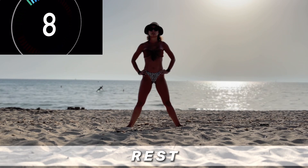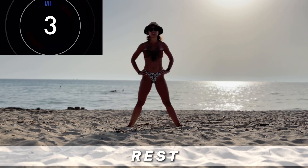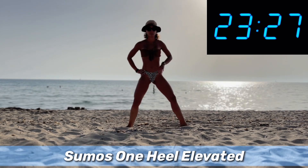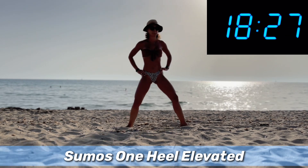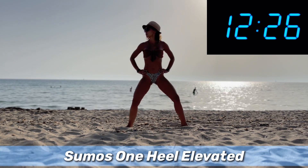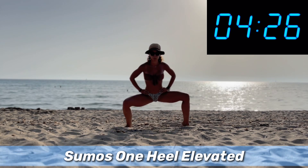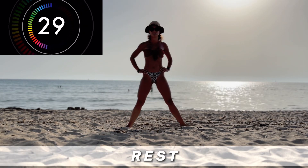The next one is sumo squat with one heel elevated. I'm gonna start with my right heel lift. You can't see from the sand here, but when you do the sumo squat you lift the right heel up. It's just targeting the muscles from a different angle, and it's a nice variation. Sumo with one heel elevated — and rest.